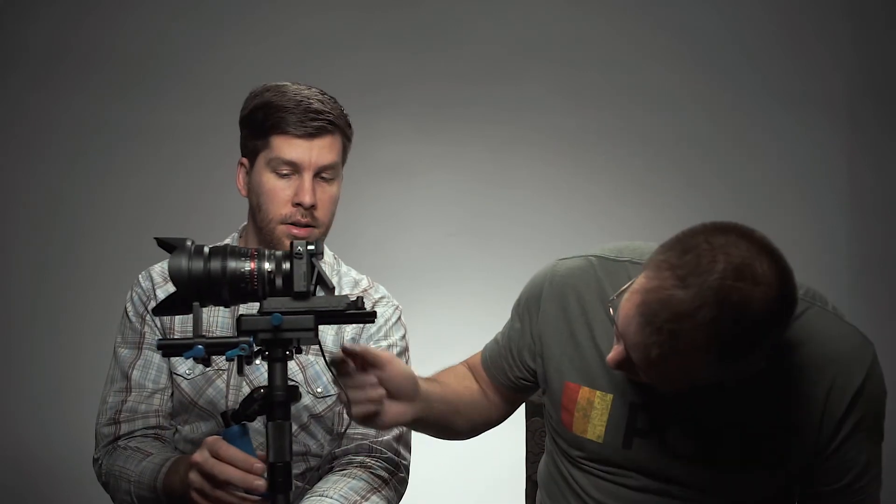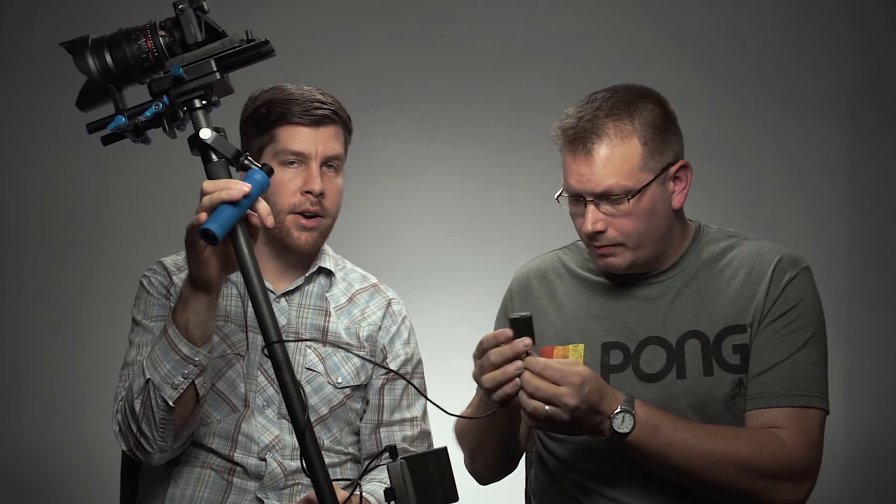This setup is awesome for run-and-gun music videos. Sometimes I'll bust out the 85 if I really need to, but especially if part of the environment is important — like we were in the city, in the woods, or at the beach — this lens setup is really awesome. It's a nice medium lens and with this battery, one battery lasts a long time. I'm using an adapter — a dummy battery — that connects to the NPF battery.